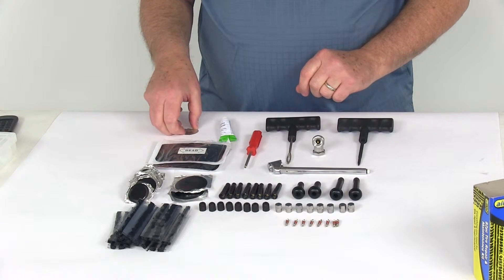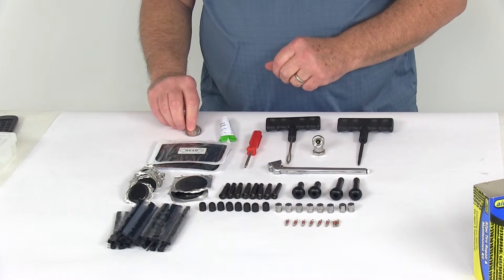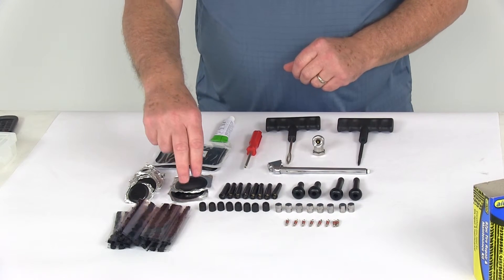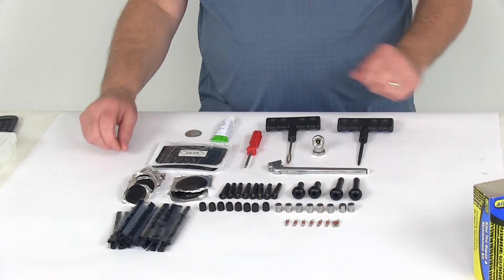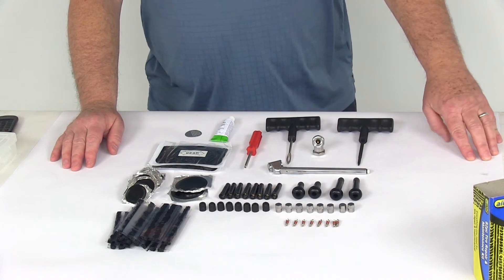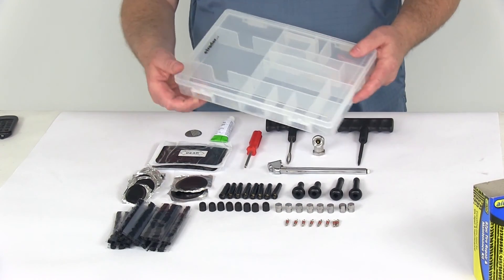You'll get a metal scuffer that's used when you patch a tire — you have to scuff up the rubber to let it attach. You'll get two rectangular patches, two large round patches, and 15 small round patches. All of that is included in this part number, and that should do it for the review of the Performance Tool 82-Piece Tire Repair and Maintenance Kit.